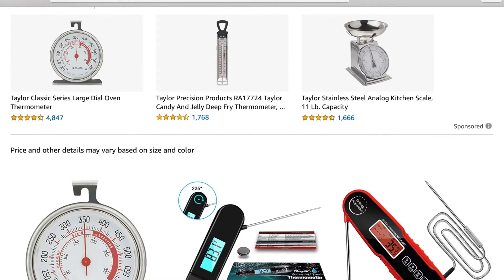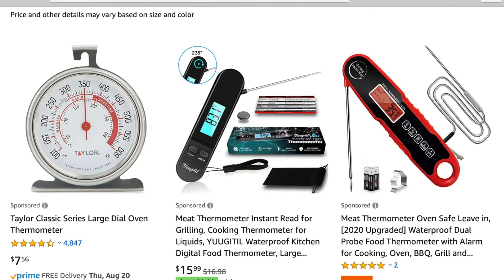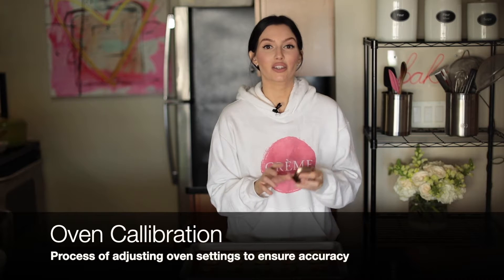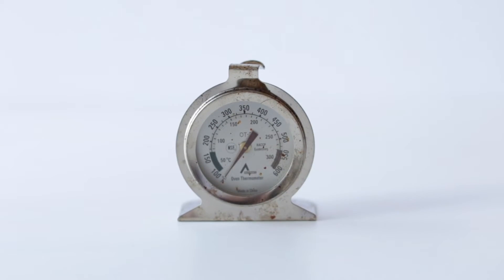In order to calibrate your oven to find out the true degrees, I would invest in an oven thermometer that you can get off of Amazon. Sometimes if you have your temperature set at 305 degrees, it could actually be 300 degrees or 310 degrees — it could be 5 degrees over or under, and those couple of degrees really makes a difference.